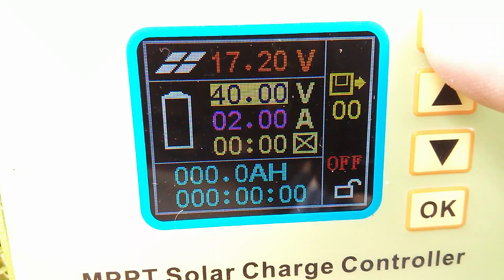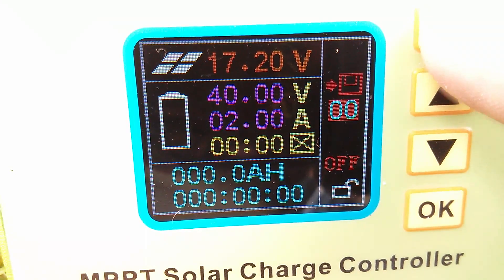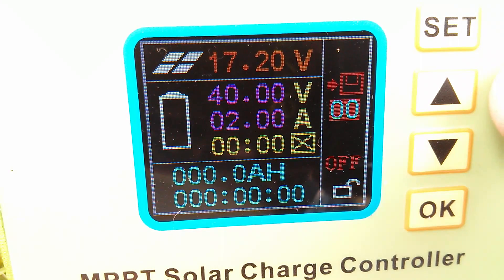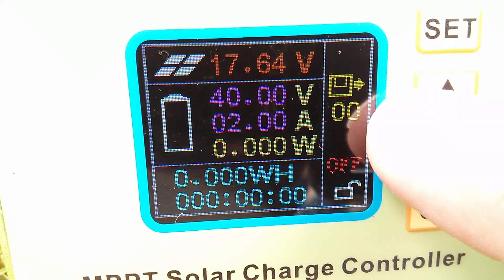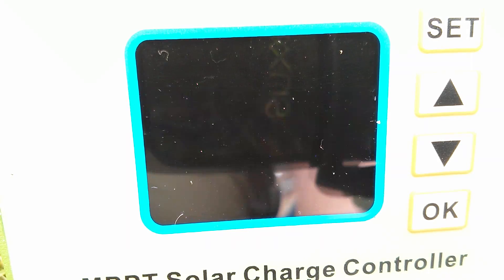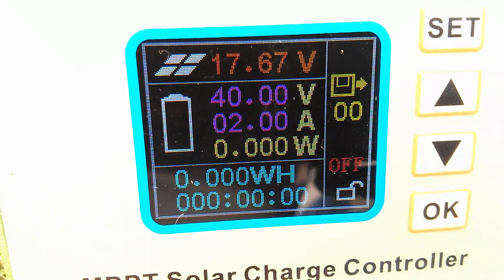I've set the battery voltage that I want the boost converter to not go above to 40 volts — that's going to be for my two NiCad power tool batteries in series. I've set the current to 2 amps, and then when you press it again you get this arrow pointing to a floppy disk icon. I really do like the use of a floppy disk as a save icon. At this point you don't press set, you press OK, and the number briefly changes to two dots, which means it's saved. I've now got 40 volts for the battery.